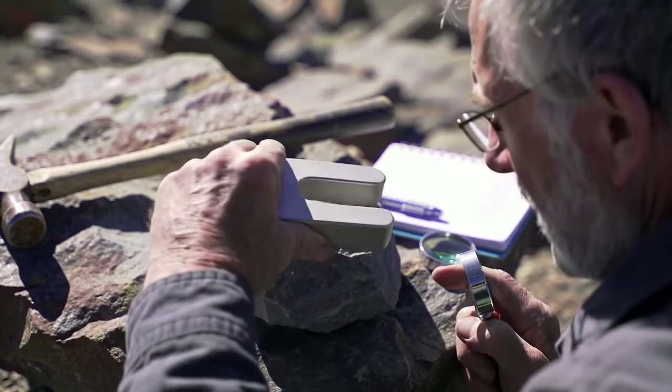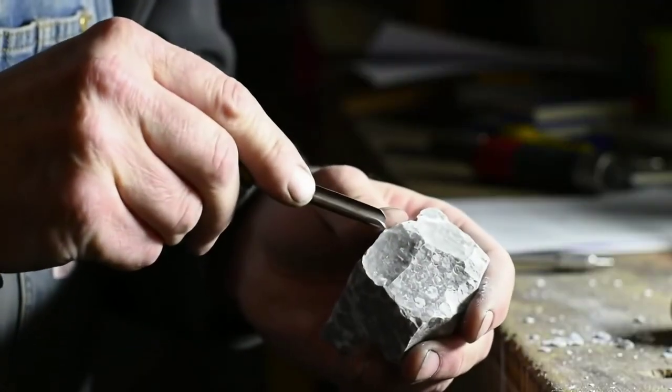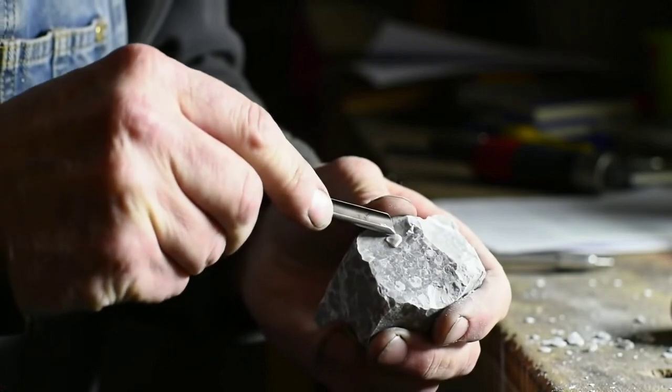Third, interior color. Gently break a tiny part of the stone. If the inside is grey with tiny white inclusions, similar to basalt, that's a promising sign.